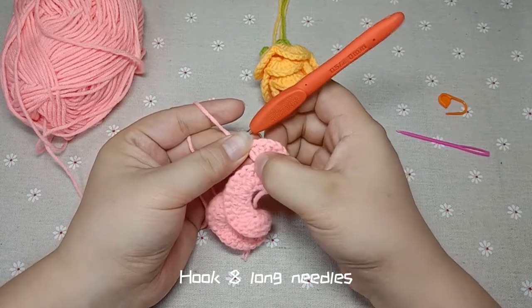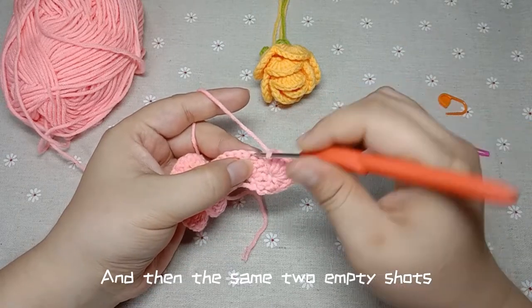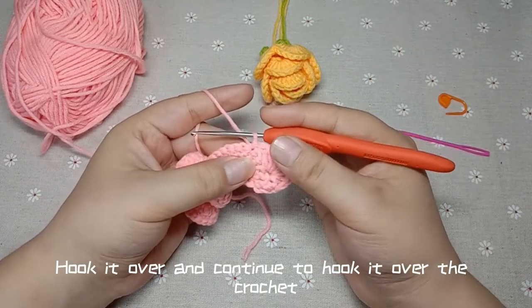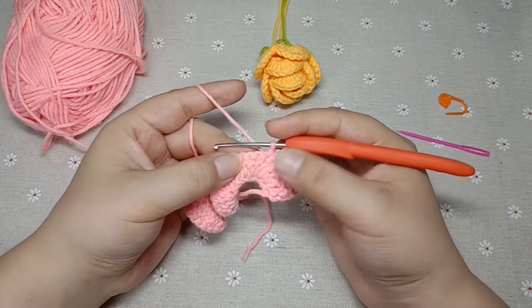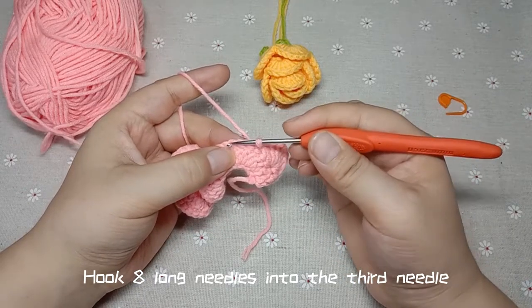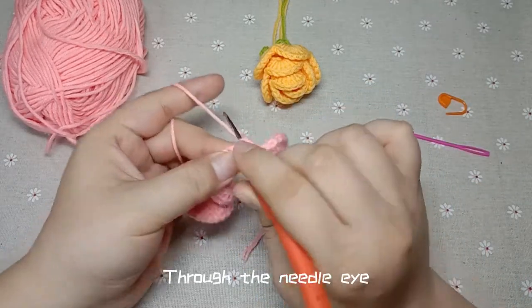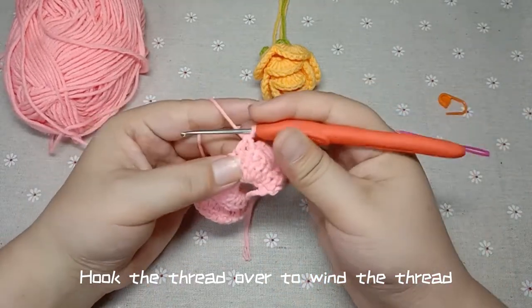Hook 8 long needles — you can count 2, 4, 6, 8, that's 8 long needles. Then the same 2 empty stitches, hook a drawn needle here on the third stitch. Hook it over and continue to hook over the crochet — so this is a pull pin. Then 2 empty stitches, hook 8 long needles into the third needle. Wind through the needle eye, hook the thread over.